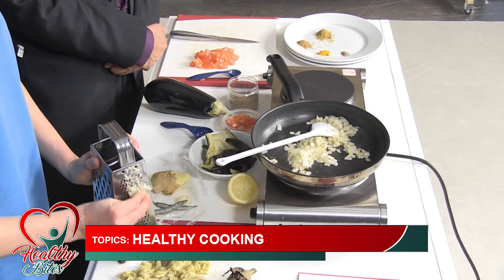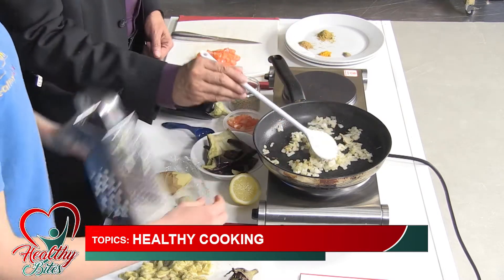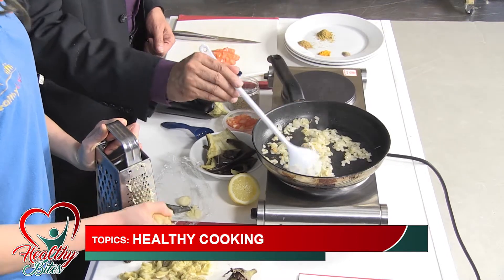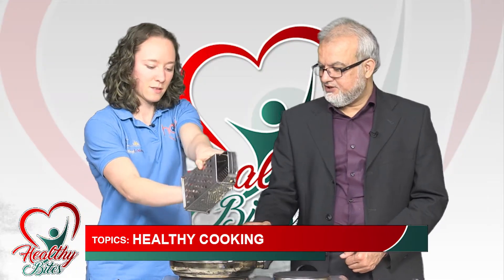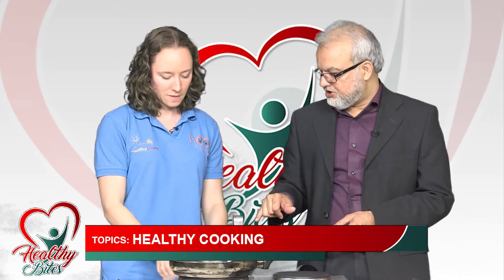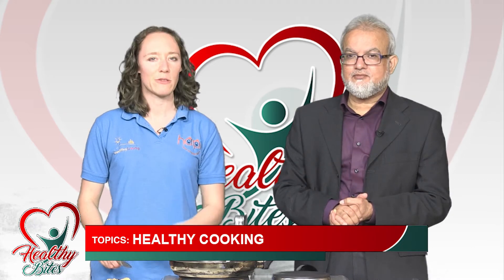So garlic and ginger have gone in, along with some chillies. The garlic and ginger give it really nice, fresh flavours, which means you don't have to put as much salt in because you've got all those extra flavours already. Garlic and ginger are good for health as well as taste.